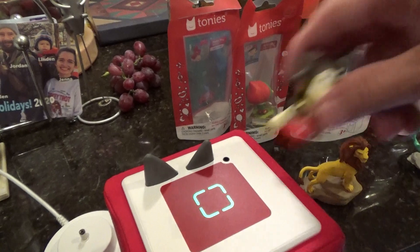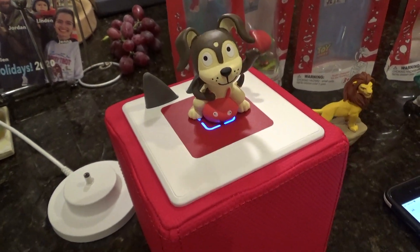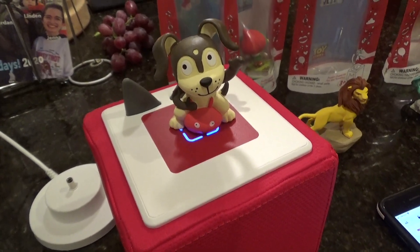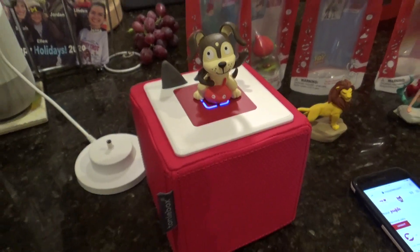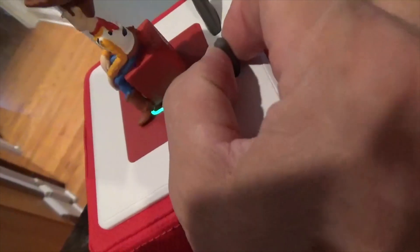There are some strengths and weaknesses to note here. First, the figurines are well made and well painted. There is also a pretty strong magnet on the bottom and they double as refrigerator magnets. The speaker quality is about the same as an Amazon Echo Dot — there's not much bass and you can't turn it up very loud.